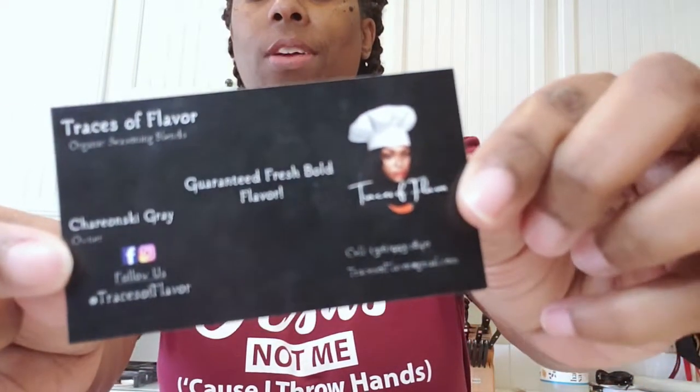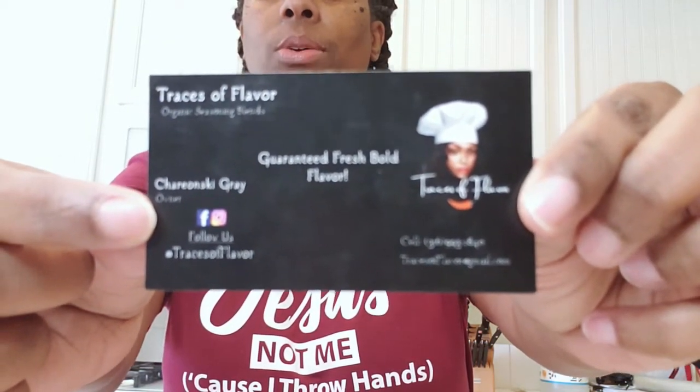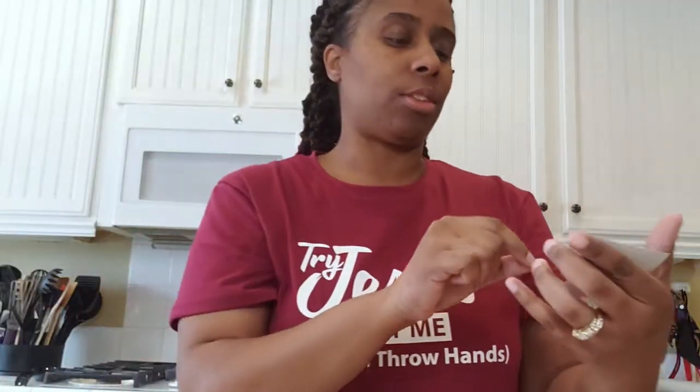I will definitely put the information down in the description box so you can find her right there. I wanted to try everything out and that's why I'm using it on this chicken, because I wanted to make some Italian chicken. This is a recipe that my mom taught me when I was younger — something quick and fast and easy.